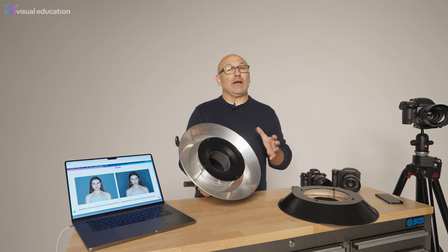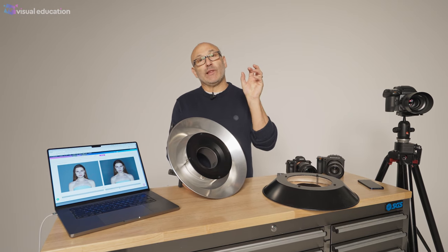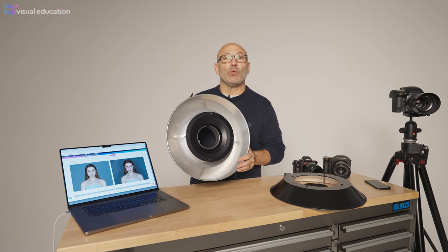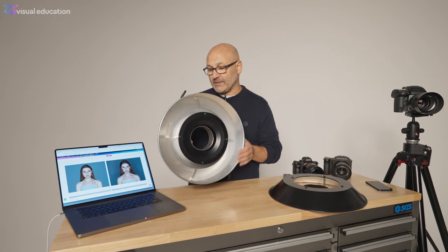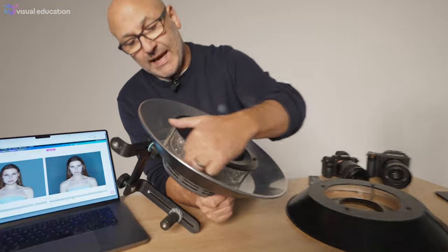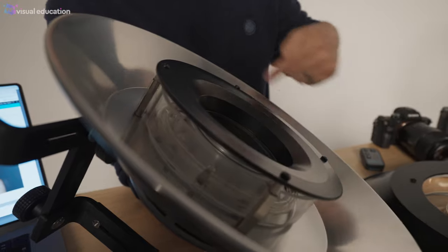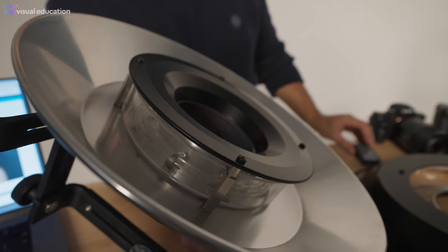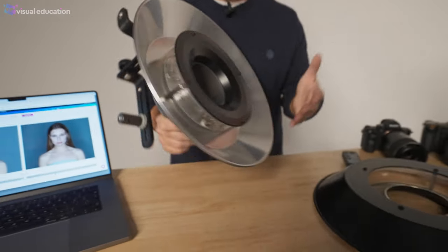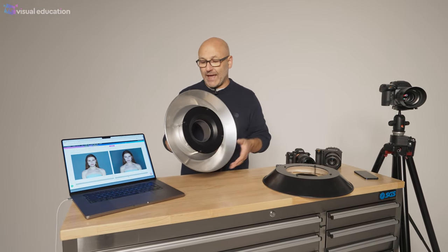Unlike many other modifiers, which are the modifier only and then you put the light into them, the ring flash is an integrated unit with the flash unit already inside. What we have here is the modifier part, but if you look closely inside you can actually see the flash tube in a big circle. That flash tube is integrated into the modifier, so this is a light and a modifier all in one — it's not a modifier you attach to a normal light to create the ring flash.